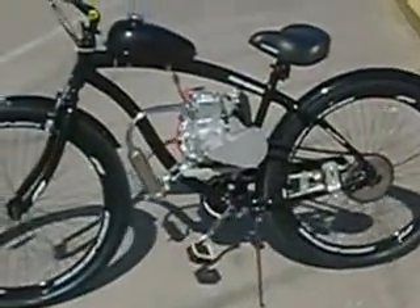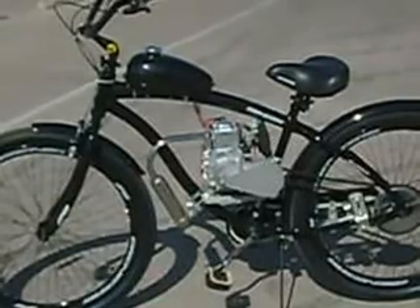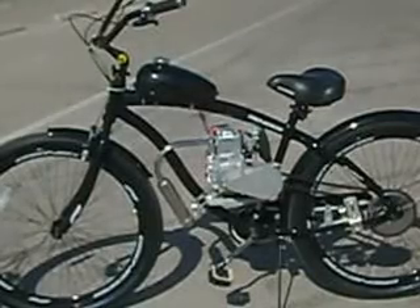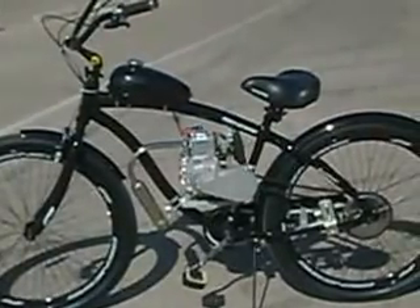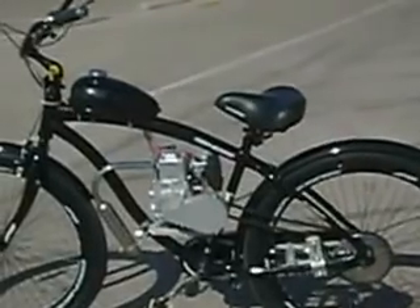Now let's take a look at the four-stroke motorized bike. There are some outstanding differences that set the four-stroke apart from the two-stroke. First of all, this bike has no need for a manual clutch to engage or disengage the motor. It freewheels all the time, so you can pedal any time without having to hold the clutch lever down.